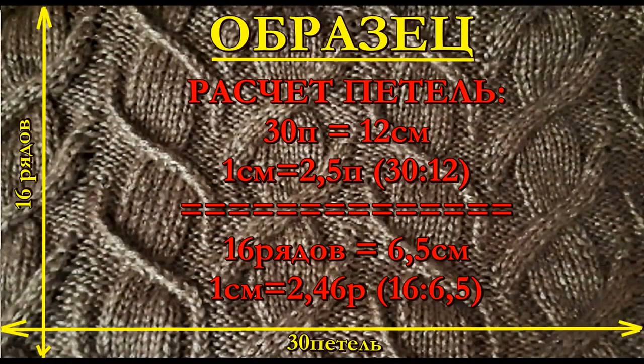Перед началом вязания мы должны связать образец. По образцу даю расчёт петель: 30 петель у меня составило 12 сантиметров, то есть в одном сантиметре получилось 2,5 петли. По высоте вышло 16 рядов — 6,5 сантиметра, то есть в одном сантиметре 2,46 ряда.